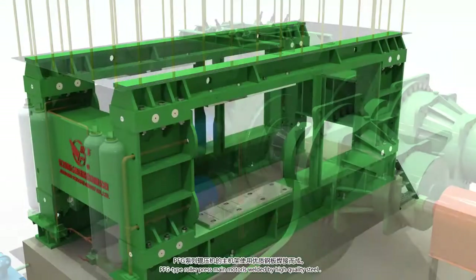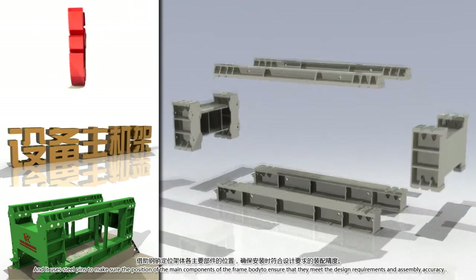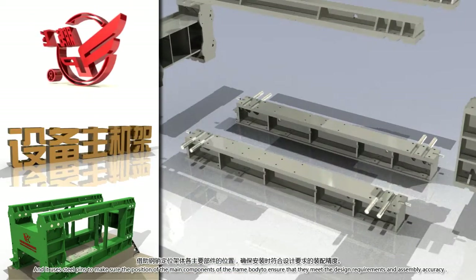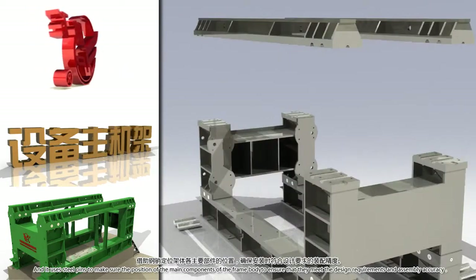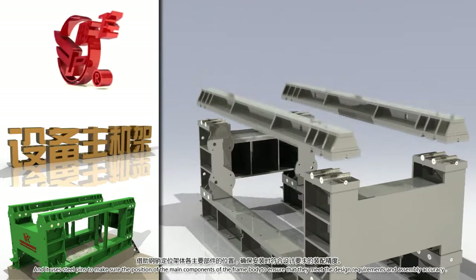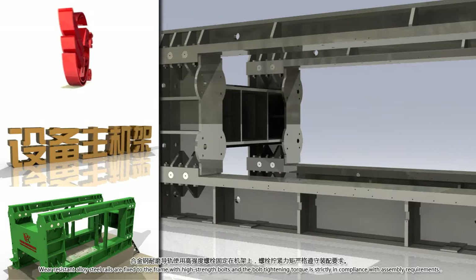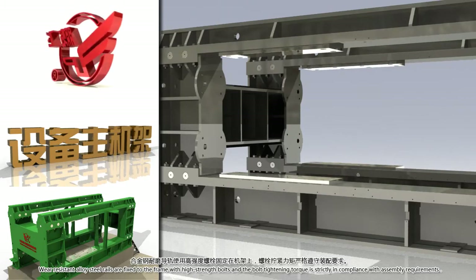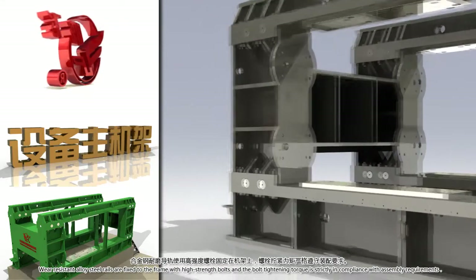The PFG type roller press main frame is welded by high quality steel and uses steel pins to ensure the position of the main components of the frame body, meeting design requirements and assembly accuracy. Wear resistant alloy steel rails are fixed to the frame with high strength bolts and the bolt tightening torque is strictly in compliance with assembly requirements.